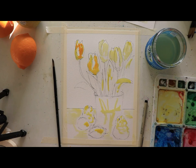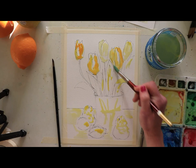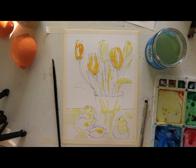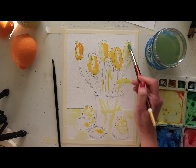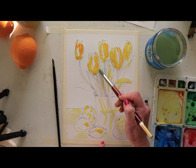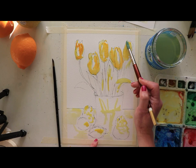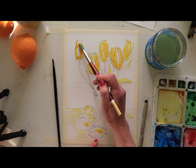I bought these tulips about a week ago and they've gone from being all closed up to opening and closing with the morning sun, which is a lot of fun. They're getting a little frayed at the edges, which I think is actually a really beautiful look. The sun is coming and hitting them so everything facing me is a bit darker. I want to make sure I'm adding that bolder yellow. We'll add a little purple for shadowing. I want to keep a sense of translucence, so I'm not going to paint all of them in — I'll leave some white.